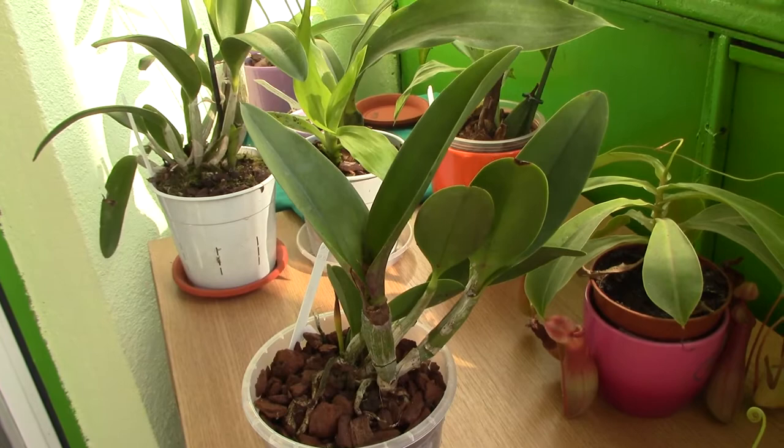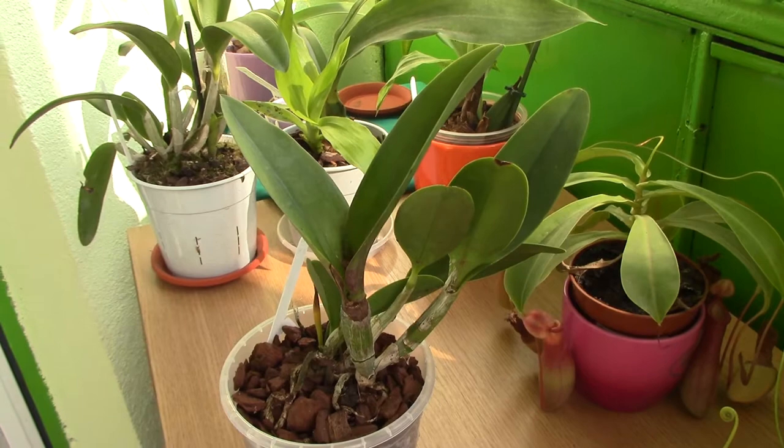Hi everyone, it's Dani. Today I just want to show you one of my recent purchases, which is this Kali Orchid kit.